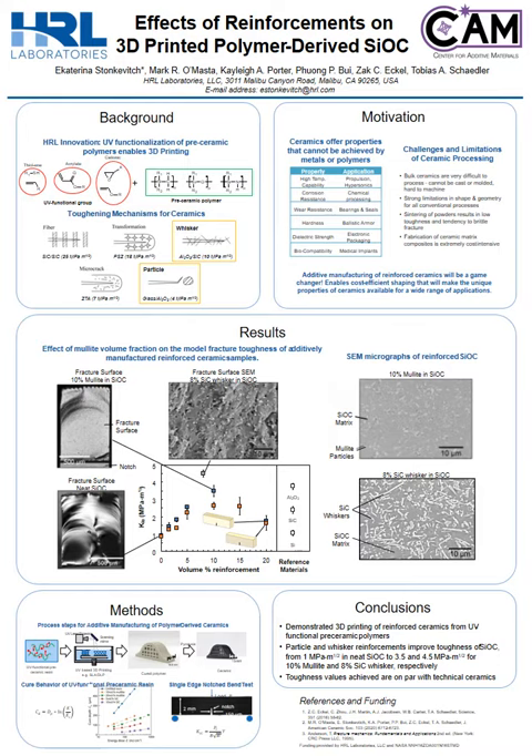To quantify toughening of our ceramic, we used single-edge notched bend tests. As you can see from the K1C versus volume percent reinforcements plot, our neat unreinforced 3D printed silicon oxycarbide material is right around 1 MPa root meter. With the addition of mullite particles, we can see that the toughness increases to 3.5 MPa root meter at 10 volume percent particle loading.